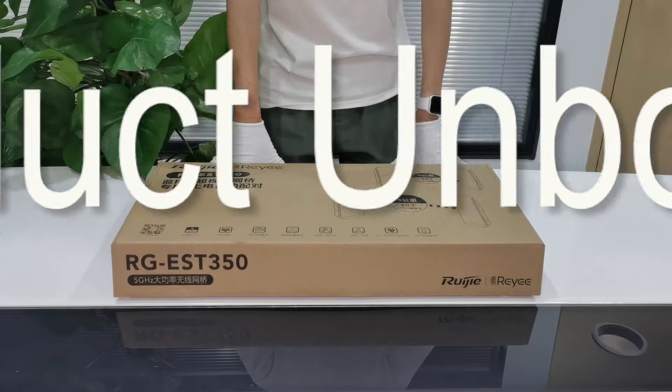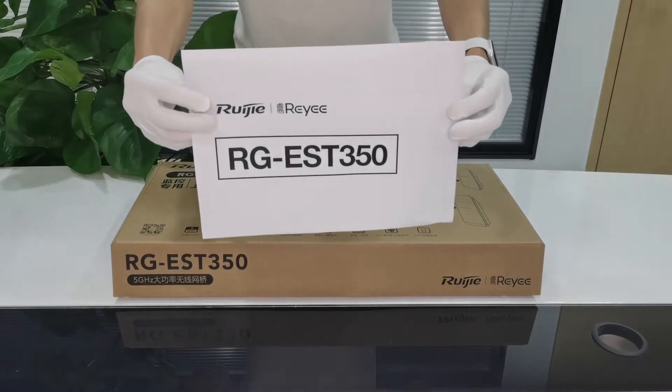Hello everyone, this is Reyee. I'm going to do an unboxing and overview of the RG-EST350.